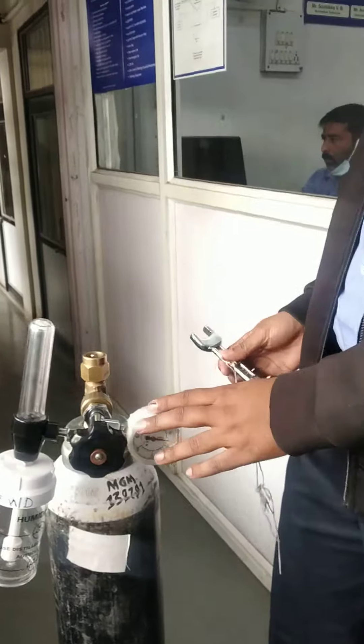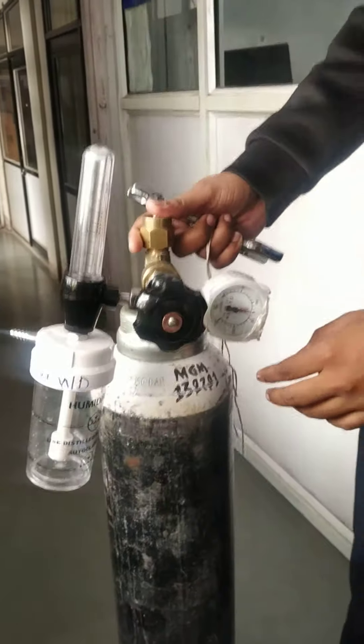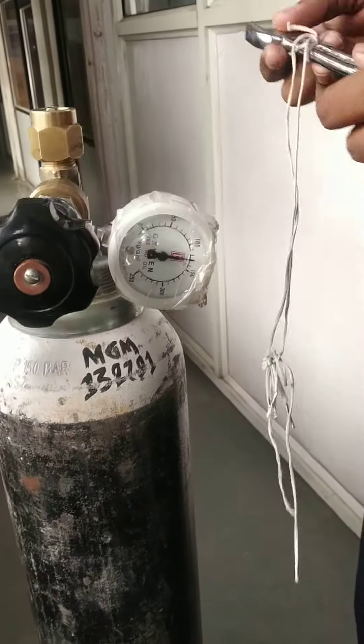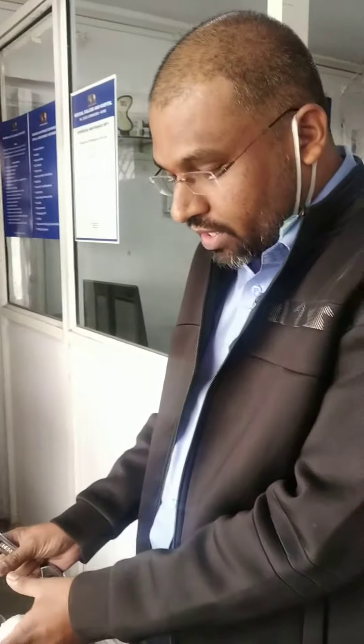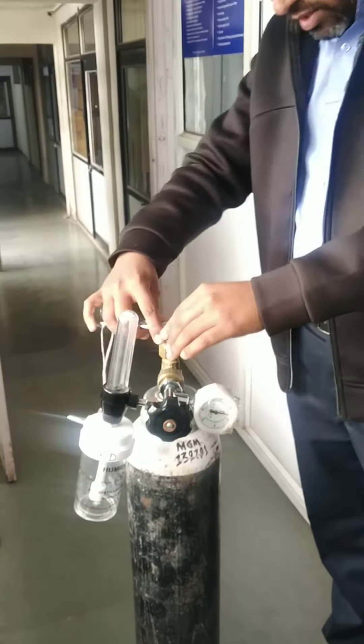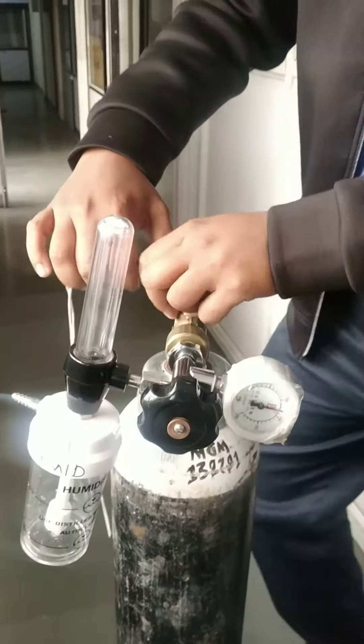When you have to release oxygen or change the cylinder, what do you want to do? Simple — place it on top of the cylinder properly, then you can fix the cylinder.